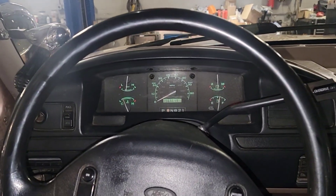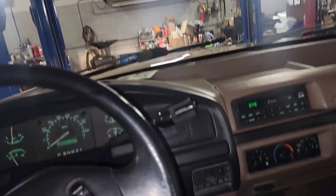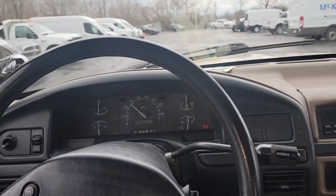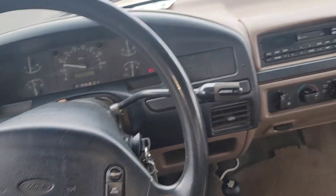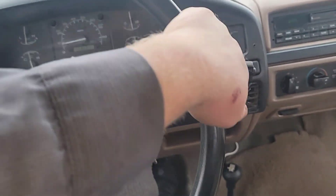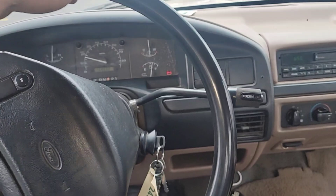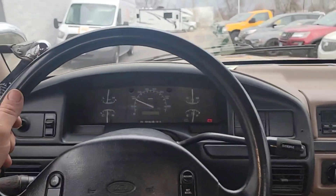Lights work. Sounds like a hub bearing right underneath, or a front pinion bearing or something. I have to get more of the story on what this customer wants to do. Real good brakes.